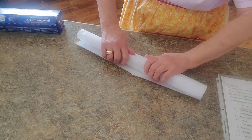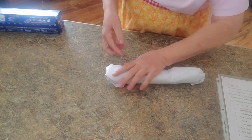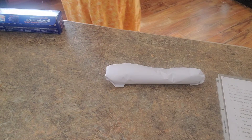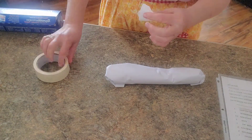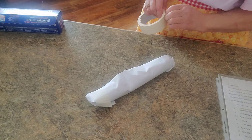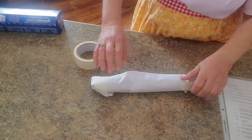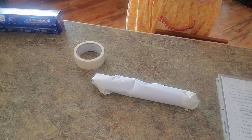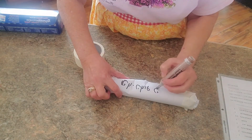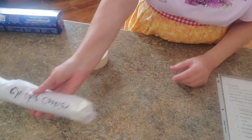I'll just wrap it up in there and get some tape. This is a great idea for small families that don't want all those cookies laying around, or if you want to make all your dough up for a big party ahead of time. Just write on it 'chocolate chip cookies' and that's ready to go into your freezer.